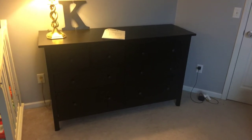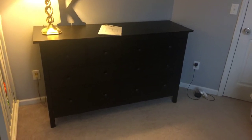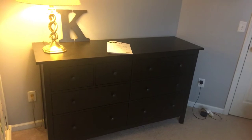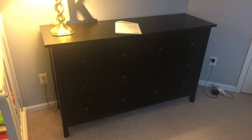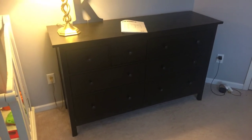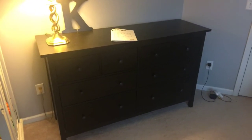Good afternoon everyone. I'm just going to do a quick review on this Jimenez dresser from IKEA. I got the charcoal color one and I wanted to give you a little bit of the lessons I learned while I was putting it together and give you a little review of the quality.